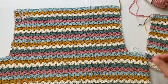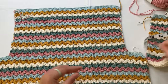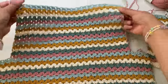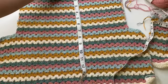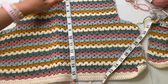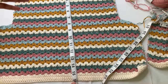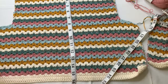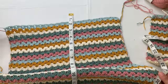Continue your stitch pattern to make the rest of your top until you reach the desired length at your shoulder part. My back panel has a total of 30 rows from the first cluster V stitch row to my last row, and it's 16 inches including the hem. When you reach the desired length, fasten off your yarn at the side and then continue to make the front panel.